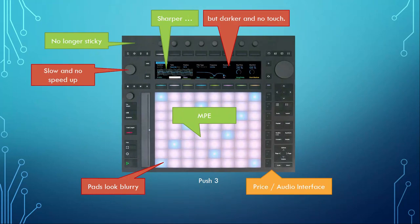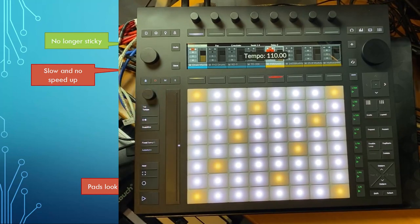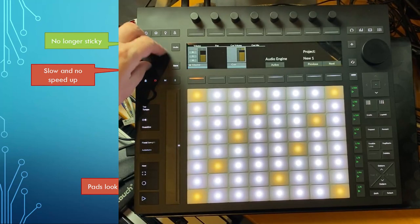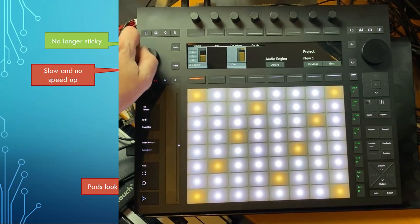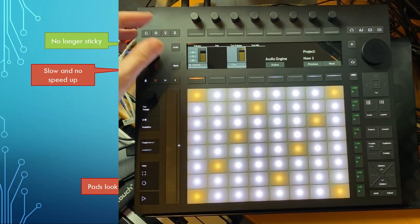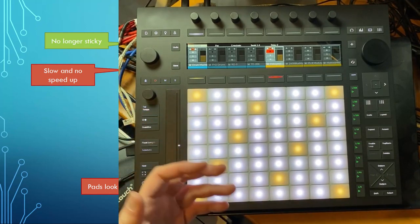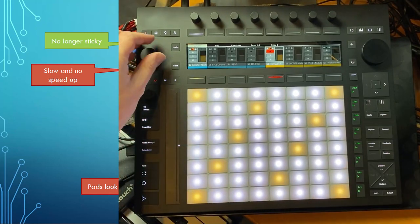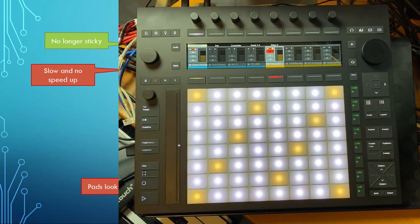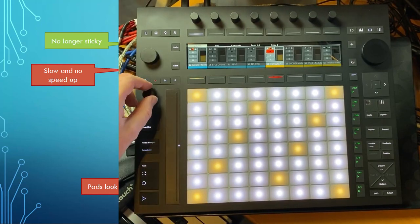The new knobs are a bit of an issue currently because they are very slow and I don't seem to get any speed-up when I turn them quickly. If you change the master volume you have to do quite a few turns. This is the same slowness in Ableton, so I'm not sure if a firmware update will come to speed them up. I will wait and see, but if not, these knobs need more speed.